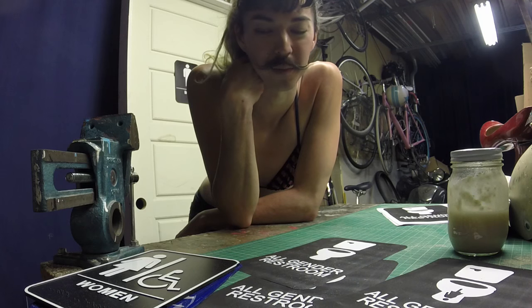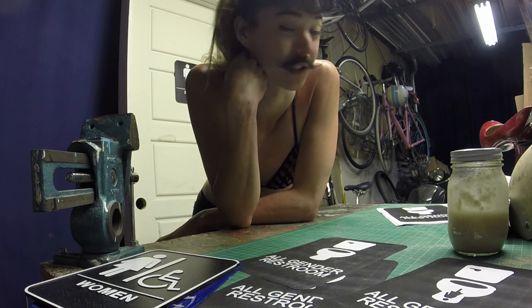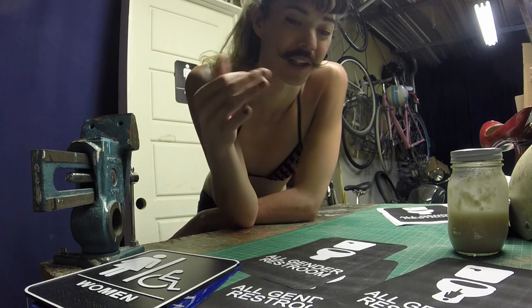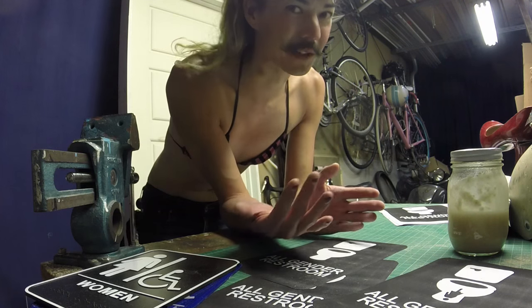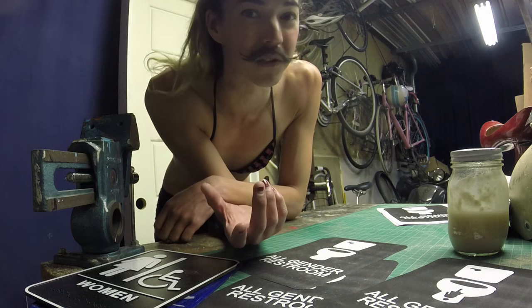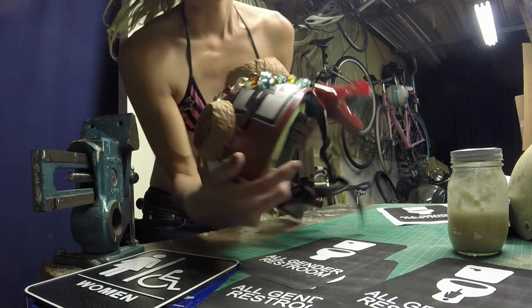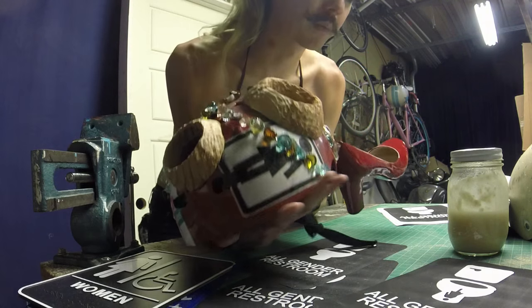Some of you probably associate wheat paste with vandalism, which is definitely something wheat paste can do — it's really good for applying quickly in outdoor situations and very difficult to remove. But I'm also going to show you how to use wheat paste in a cosplay build setting, from puppetry to theater set design. Wheat paste is a really versatile glue.